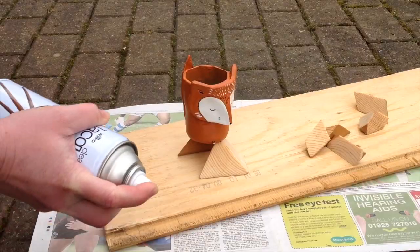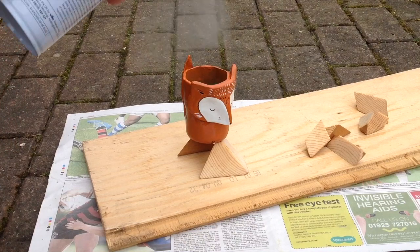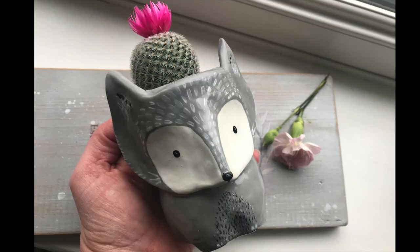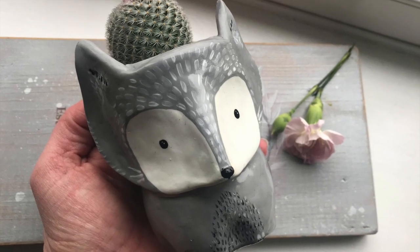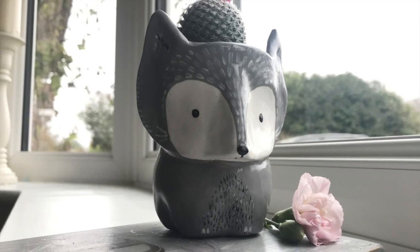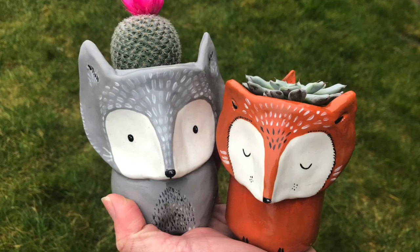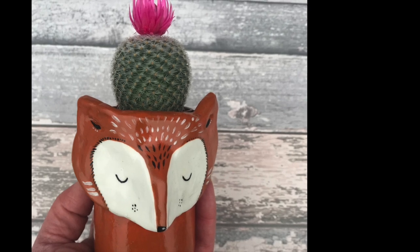Now that they're both painted and fully dry, I can go in and spray or varnish them. I'm balancing them on a couple of little pyramids I made, as recommended by a lovely viewer from one of my other videos. Now that they're fully dry, I've added some little stones in the bottom for drainage and added the plants in the top in their plant pots — and they look super cute! I'm really pleased with them, so I hope you give this a go too. Thanks for watching and I'll see you again soon — bye for now!